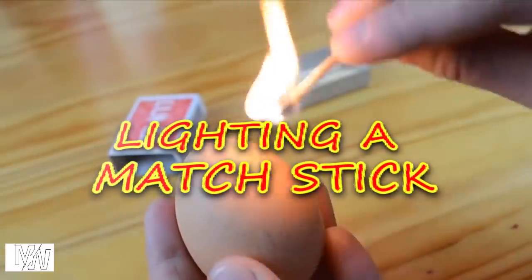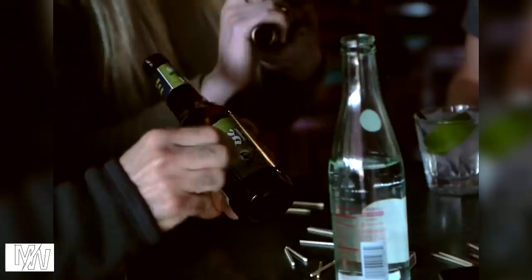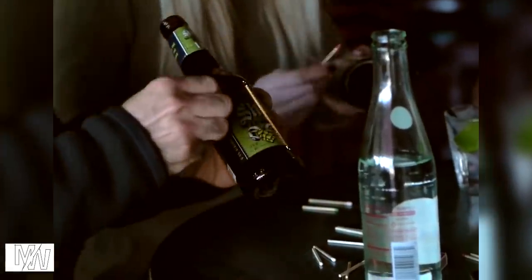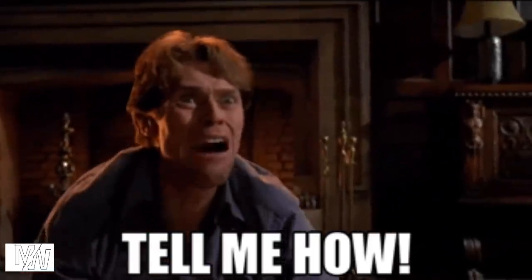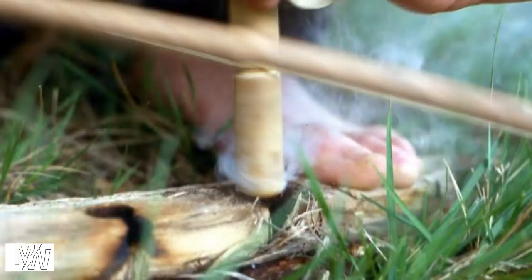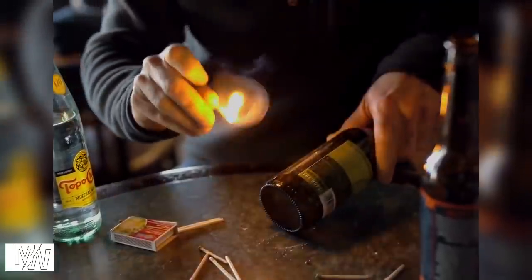Lighting a match stick. When you use two bottles, you can use the match stick — that's the challenge. If you try it, you can use it as well. There's not a lot of friction in the bottle. If you are using one bottle, you can use the friction surface. You can compare it with the match stick.